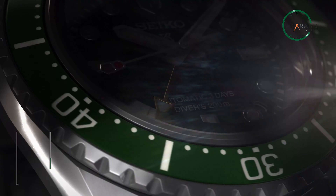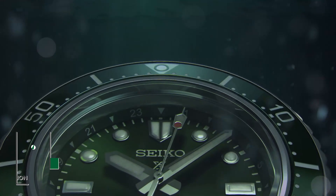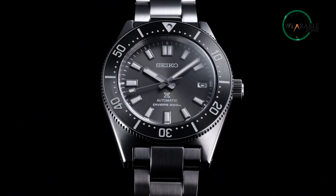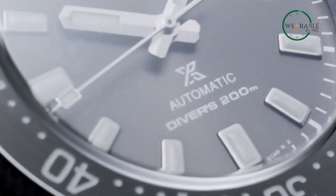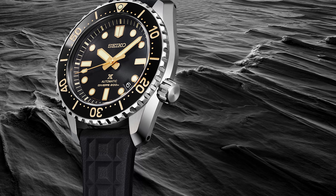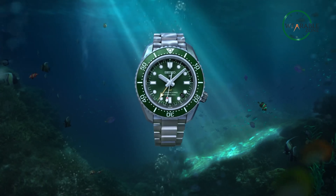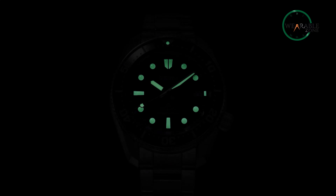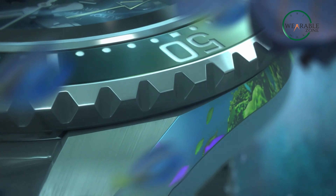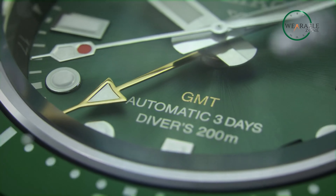The Seiko Prospex 1968 Diver's Modern Reinterpretation embodies the essence of an affordable dive watch that leaves a lasting impression. Its sleek black dial, adorned with luminous silver-toned hands, exudes an air of understated elegance, while the silver-toned stainless steel case seamlessly complements the black silicone band, ensuring both durability and style. With a water resistance of 200 meters or 660 feet, this timepiece is ready to accompany you on any underwater adventure, and the uni-directional rotating bezel adds a functional touch.